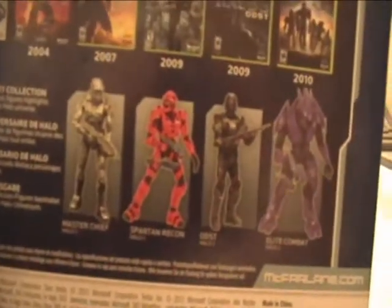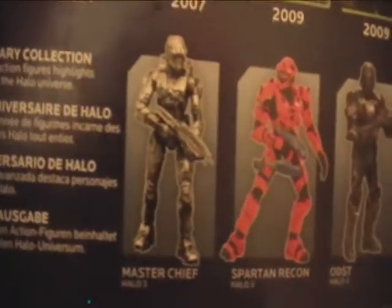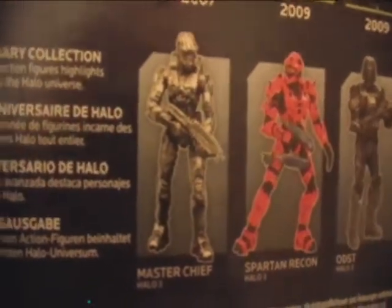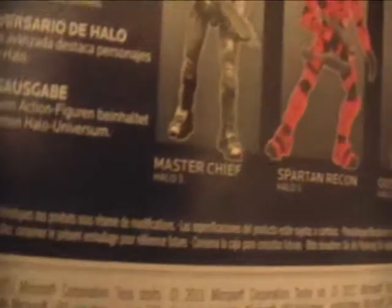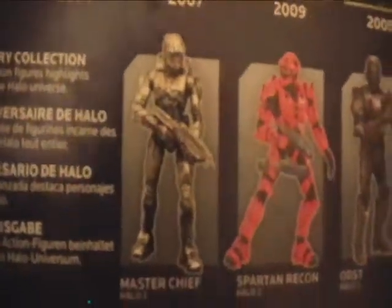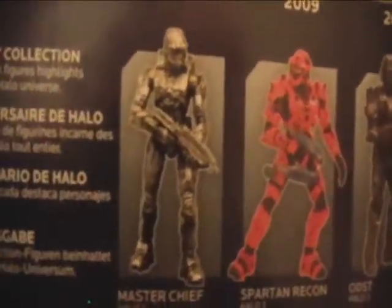These are all the figures in the Halo Anniversary series, and I'm kind of disappointed. They're all from Halo 3, as you can see — it says Halo 3 underneath. And the Master Chief is not even his color; it's like a silver Master Chief. I have no idea what they were thinking. I don't remember seeing a metallic chrome Master Chief in Halo 3, but I think it would have been a lot cooler if they did the regular green.